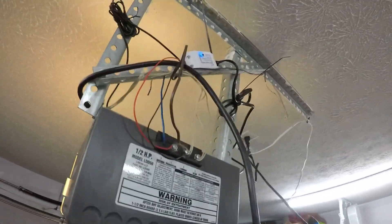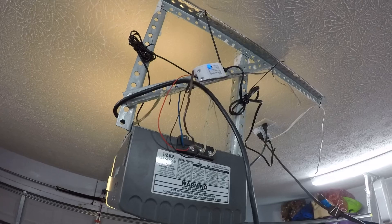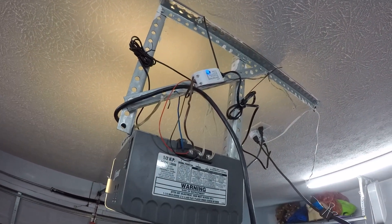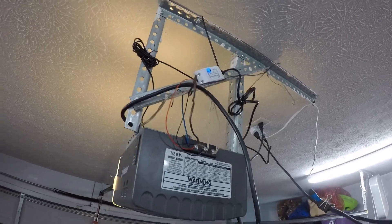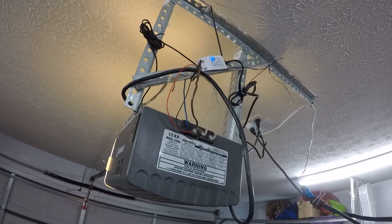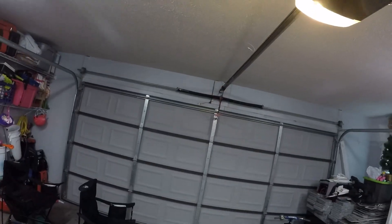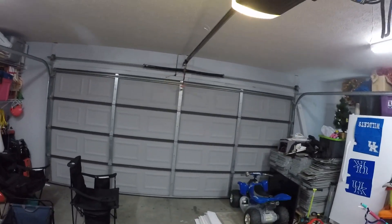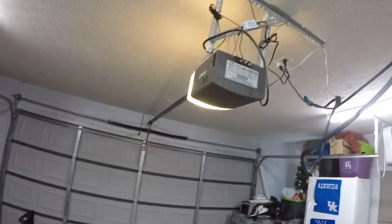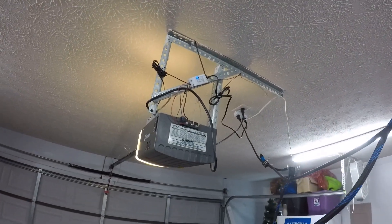I've been using this for about three weeks now and it's been flawless. I highly recommend it — I definitely wanted to be able to open and close the garage door remotely. I've locked myself out of the house a couple times and my wife had to drive 30 minutes back from work to let me in. Now, as long as I have my phone I can open the door, or if my phone is locked inside I can call my wife from a neighbor's house and she can open it remotely. For 30 bucks, it's a pretty smart investment.